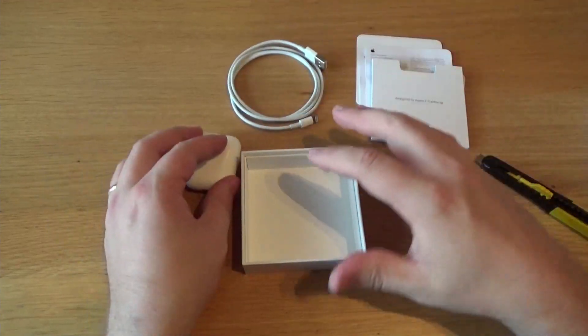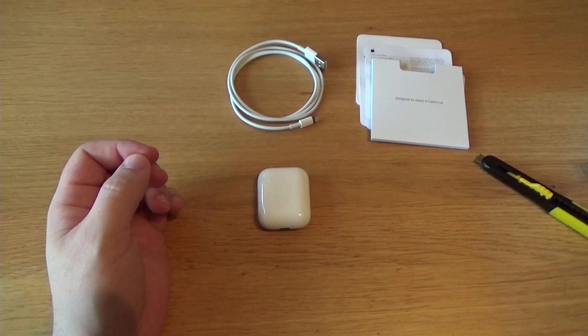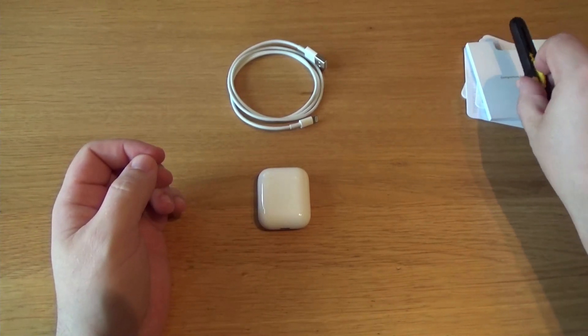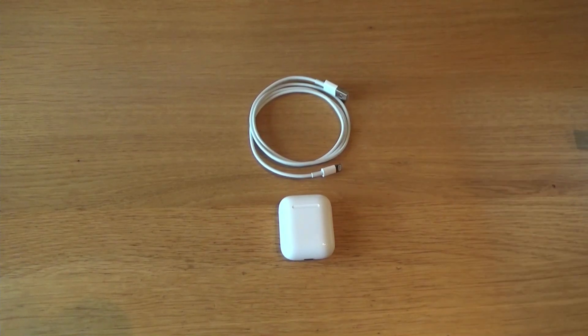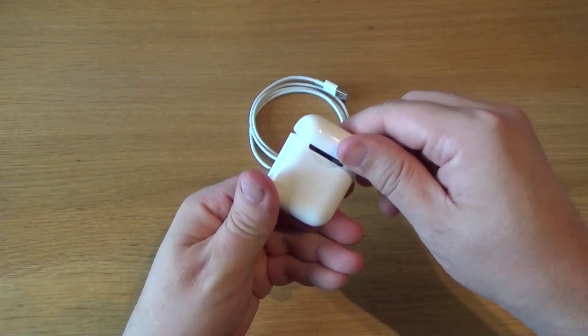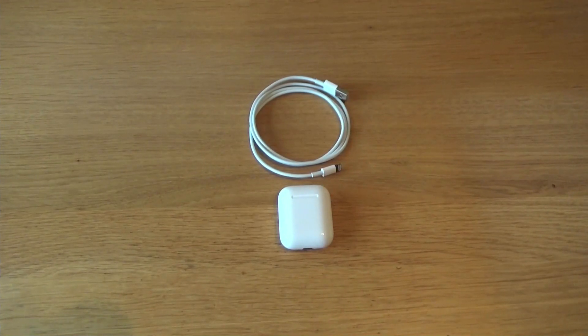So there it is: we get a charging cable, we get the AirPods in their case, and that's pretty much it. If you have any questions about this product — how it performs, anything this didn't answer — leave your comments below and I'll do my best to answer them. That's the unboxing of the basic AirPods, the cheapest ones you can get. I really hope I won't lose them this time. Thanks for watching, I'll see you in the next video — I'm out, bye.